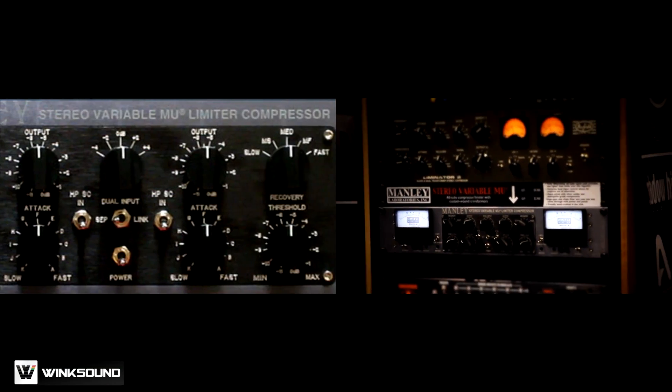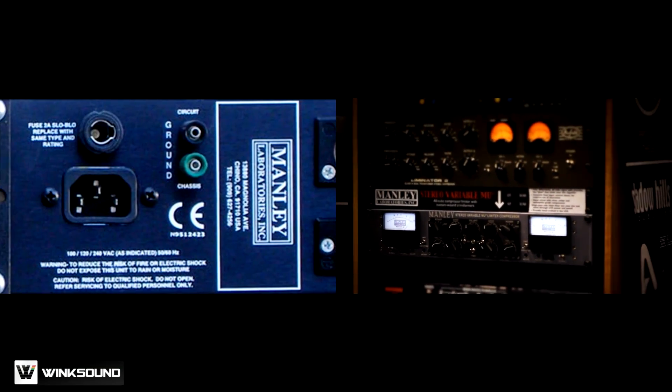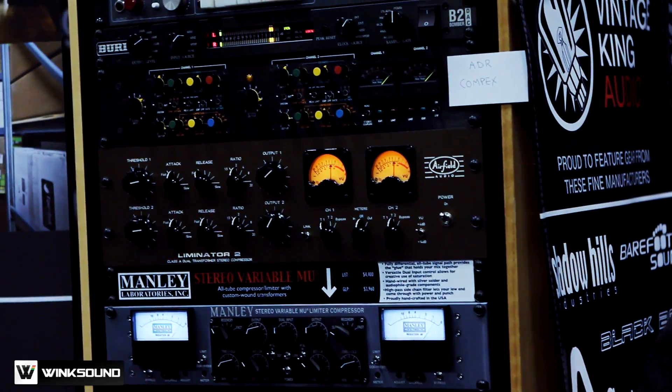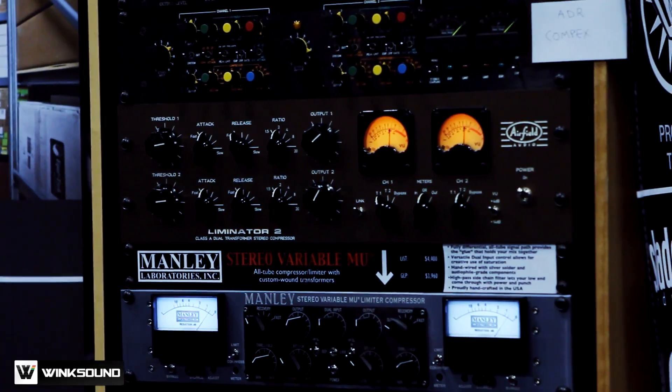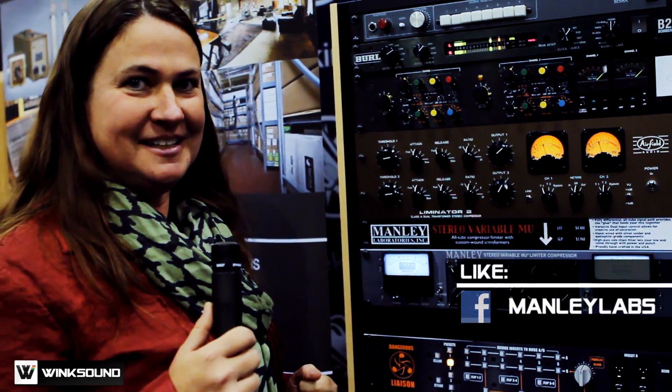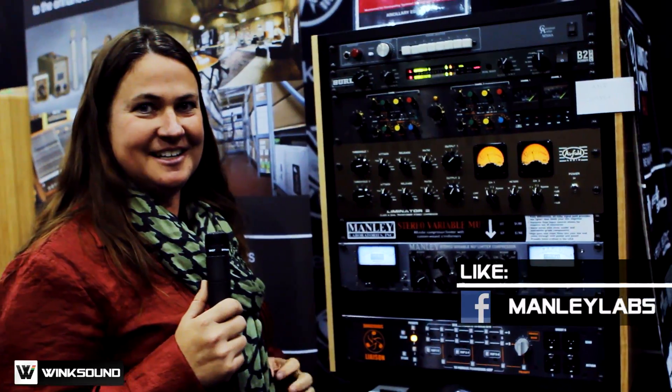I'm Ivana Manley from Manley Labs. We have a Manley Variable Mute, which is a stereo tube limiter. You'll find that in a lot of leading mastering studios around the world. One might say about 80% of rock music goes through one of those somewhere in the chain. Vacuum tube equipment built right here in America — that's my gig. I love seeing everybody here at AES 2011.